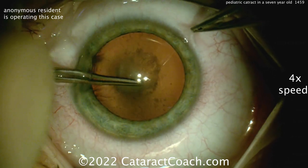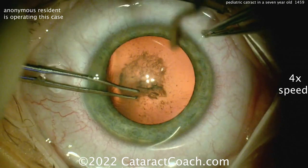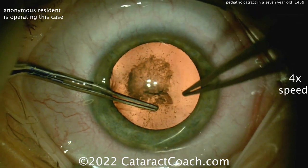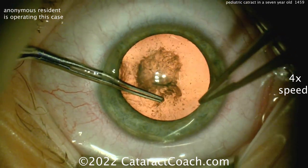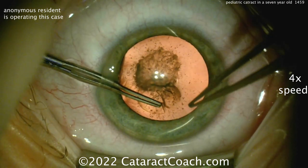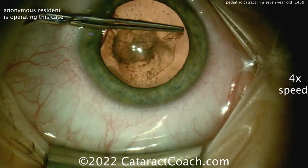A totally avascular incision is going to be a little slower to heal and maybe not as strong. Here you're using the forceps to create the rhexis. The rhexis in a 7-year-old is going to be more challenging — this capsule is going to be very elastic. A trick you can do is stain the capsule with trypan blue dye, which makes the capsule a little less elastic. So even though you have a good red reflex, the blue dye is not so much for your view but rather to make the rhexis a little easier to perform.